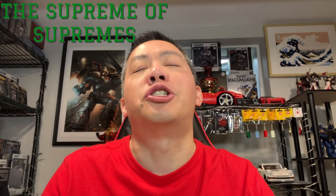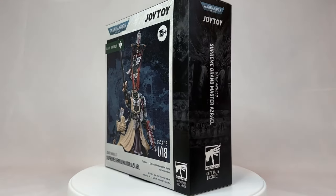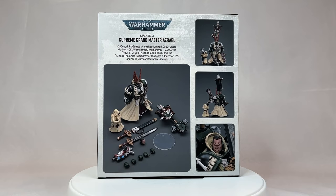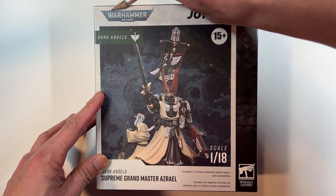The supreme grandmaster of the Dark Angels, Azrael, has finally been released. And in this video, we are going to be taking a very in-depth look at this excellent action figure. And without further ado, let's dive right on in. Come join me, and we will see what makes the supreme grandmaster supreme.